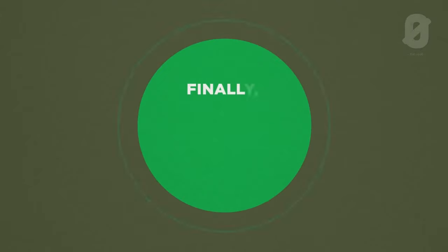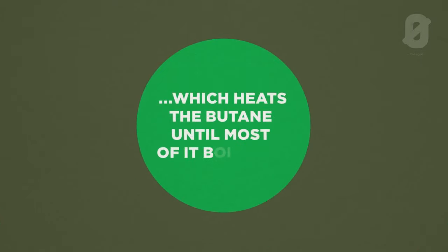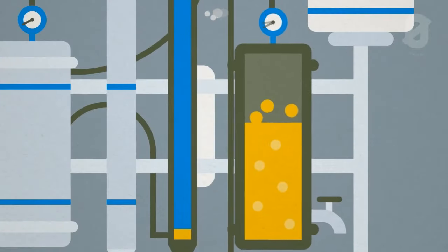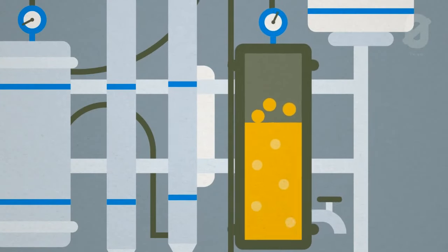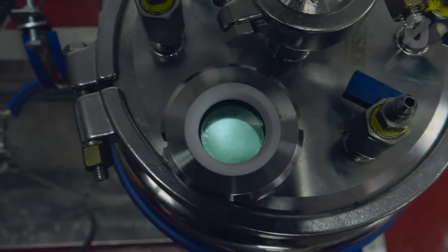From there, that solvent now contains the active ingredient we're trying to extract. We pass it into this collection vessel. Instead of cooling this one, we apply light heat with just a little bit of water. What that does is boil off all those solvents that were used to extract the product, leaving behind the concentrate. It's like a double boiler — it is just a distillation.